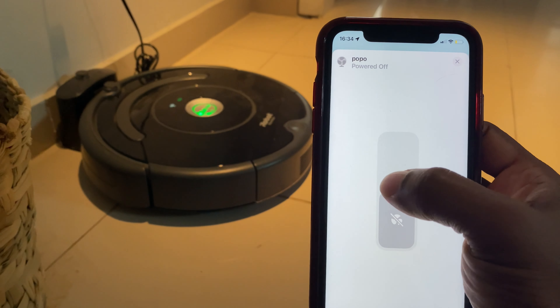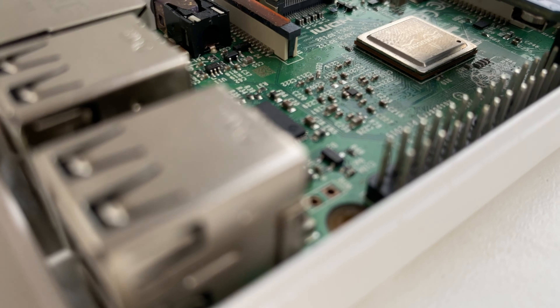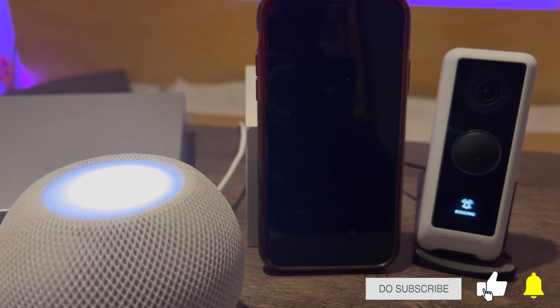Hello and welcome to my channel, which is all about building an affordable DIY smart home that supports the Apple HomeKit ecosystem. I have done tons of tutorial videos that you can literally use right now, so please take a look and don't feel shy to like, share, and subscribe to always follow along.